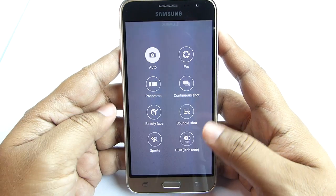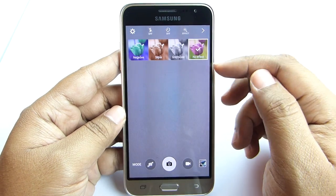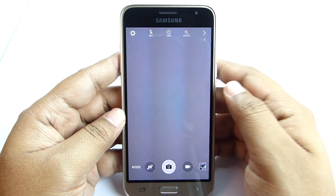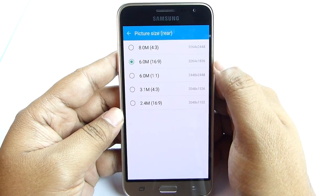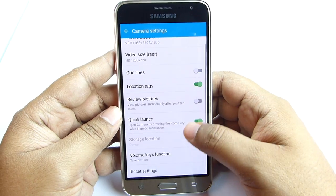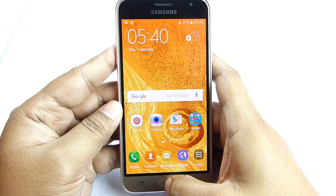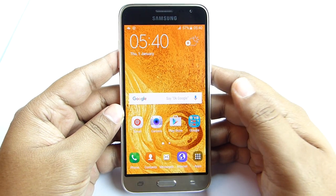As this is a Samsung camera, you are getting numerous modes and also some effects — I will give you a demo in the full review. The camera is currently in 16:9, that's why you are getting 6MP. The video capability is unfortunately only HD for this variant. You are also getting quick launch — the camera can be opened by just double-tapping the home button anytime, even when the screen is off and the phone is locked.